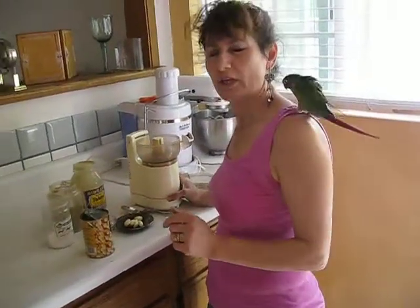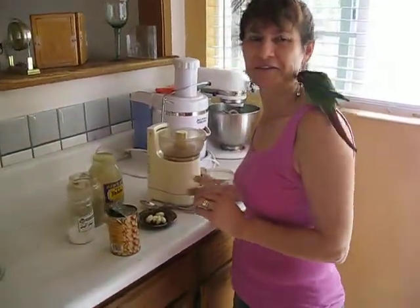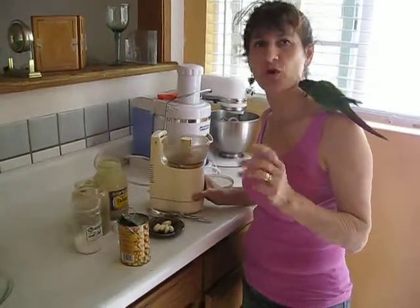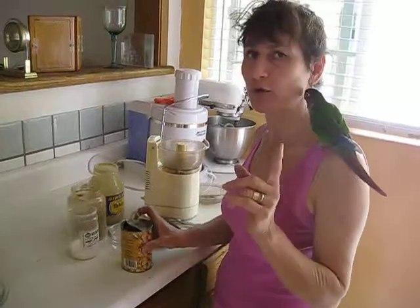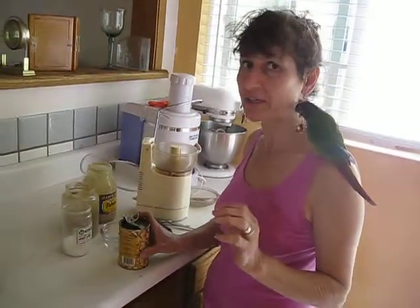Hello, my name is Ashley. Today I'm going to show you how to make hummus. Hummus is one of my favorites and I want to teach you how to do it — it's very, very easy.